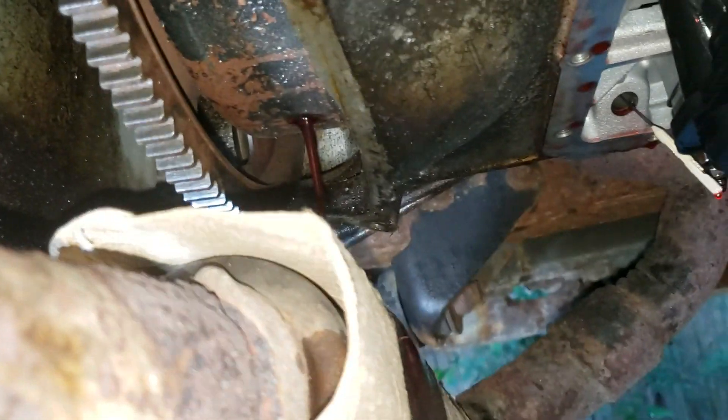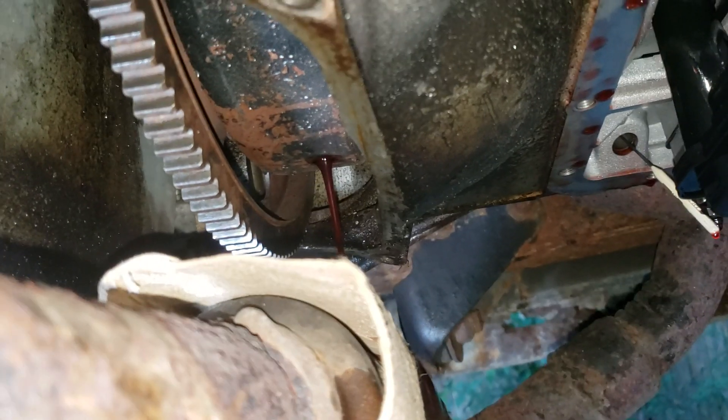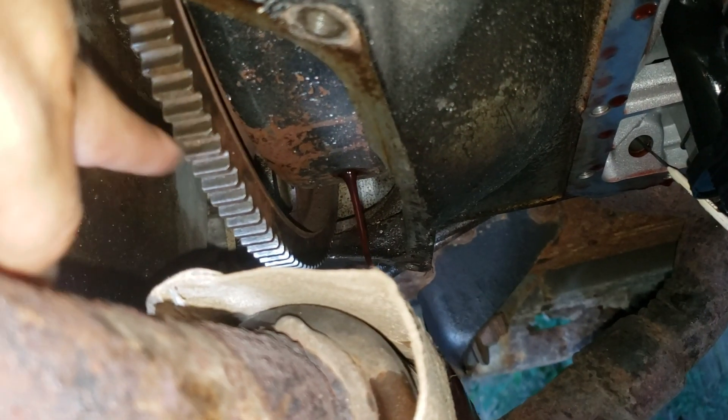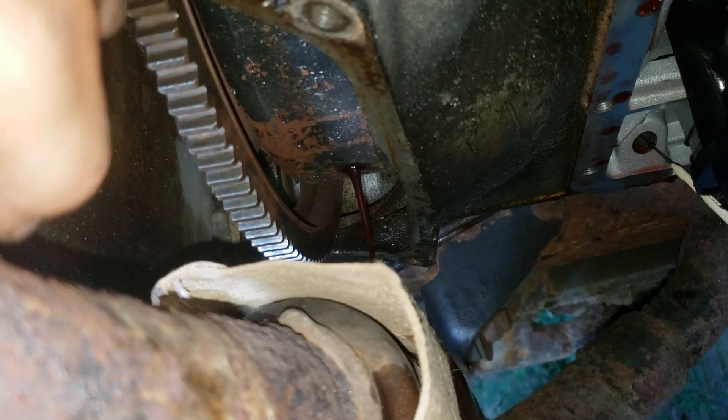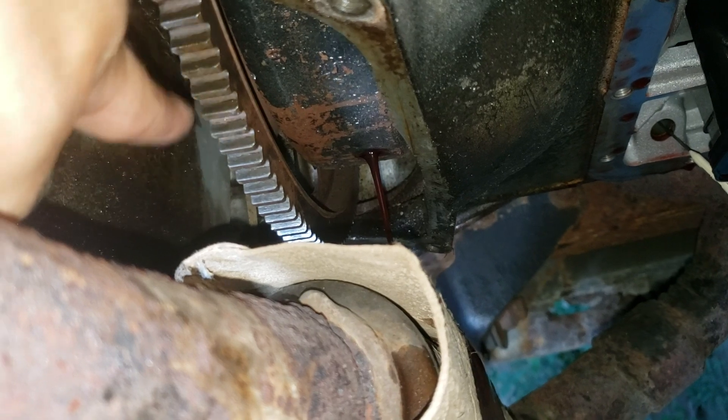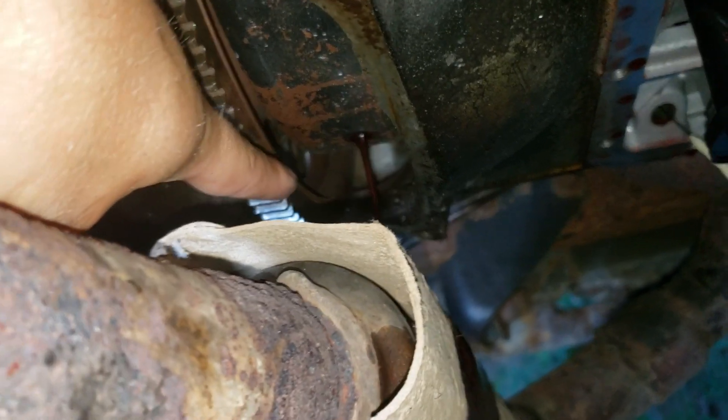The torque converter has a bolt. Somewhere on the torque converter you have to spin the engine — I'm not sure if this goes clockwise or counterclockwise. You would have to crank the key or tap the key to see which way it goes, and keep tapping so you can see the bolt.